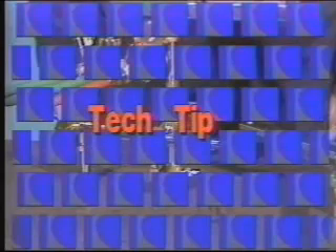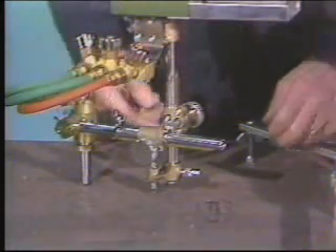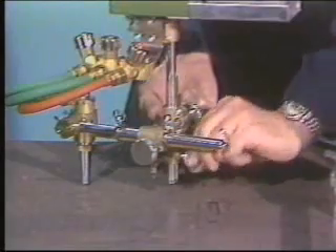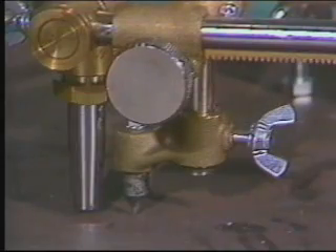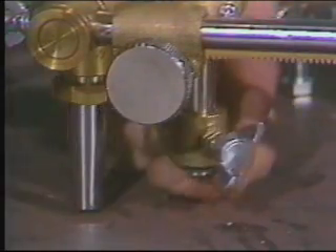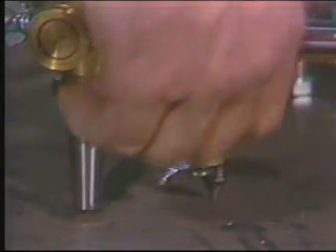Tech tip number three. Once you've found the circle center, you can raise the centering device out of the way to lengthen its service life. For cutting very small circles, the centering device pivots out of the way to allow the torch to be racked in.